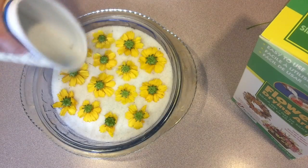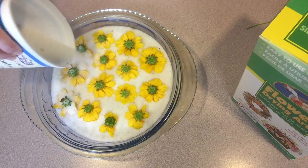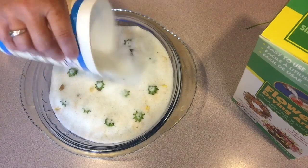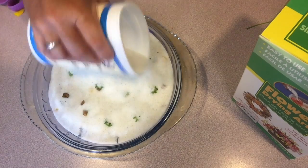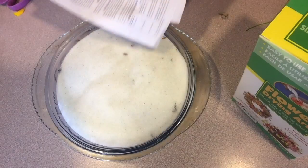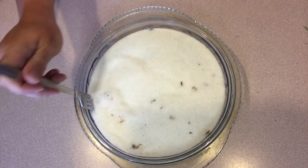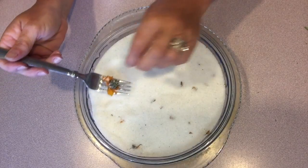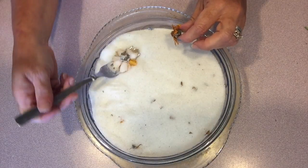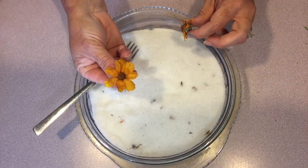I sprinkled on more of the silica gel particles to cover the flowers completely. Just be careful — you want to get it in between the little petals so that your flowers maintain their shape. The instructions will tell you how long to microwave for particular types of flowers. Once the microwave process was complete, I used a fork to carefully lift out each of my flowers from the silica gel and gave them a little shake to remove any particles that may remain. You could use a soft paint brush to also remove any remaining particles if needed.